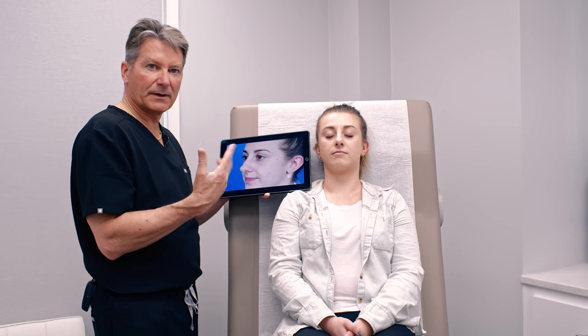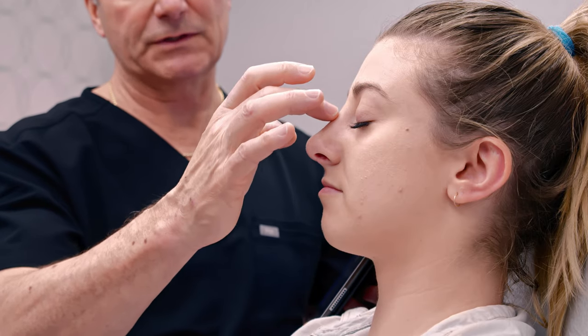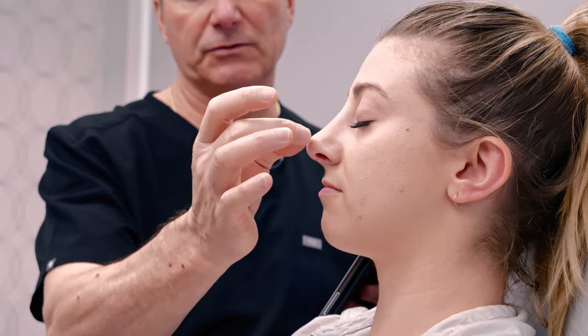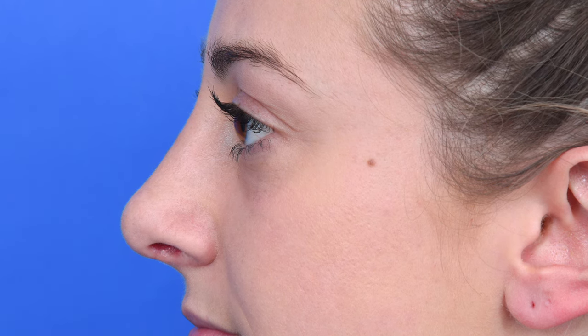If you look at her nose now, you can clearly see it's just smoother in all dimensions. I don't believe in just taking away the roof of the nose — if you're too sloped and too weak, it takes away your character and charisma. We like to have a dorsum that travels into a much smoother tip, so it's rounder, more refined, softer, more feminine, and more elegant, whereas before it was just a little edgy.